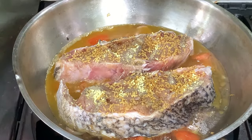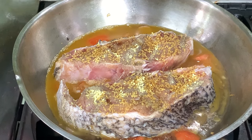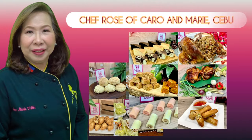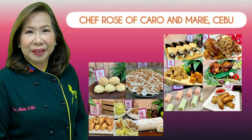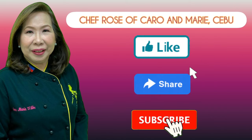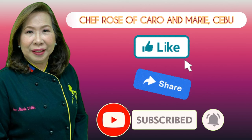Then we cover this and cook it at low heat. I have many recipes to share with you — if you're interested, please like, share, subscribe, and click the notification bell so you can be alerted when a new video is uploaded.